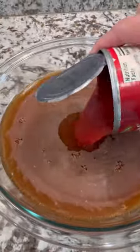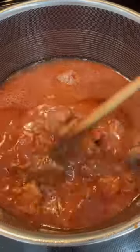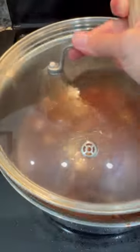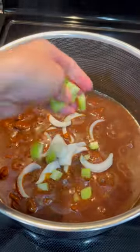Beef stew seasoning, beef broth, water, and tomato sauce. Mix until well combined and pour that in with your beef. Bring to a boil and lower to a simmer, and cook low and slow until the beef is nice and tender.